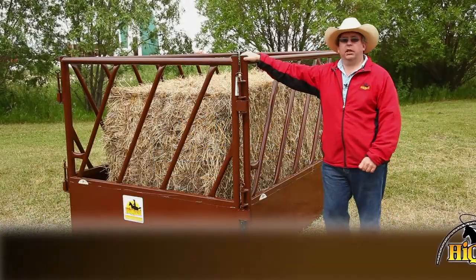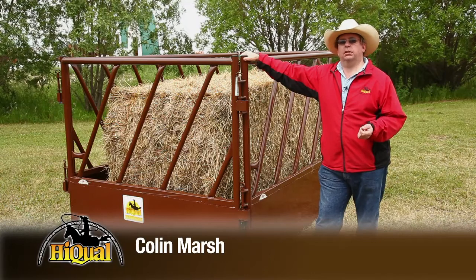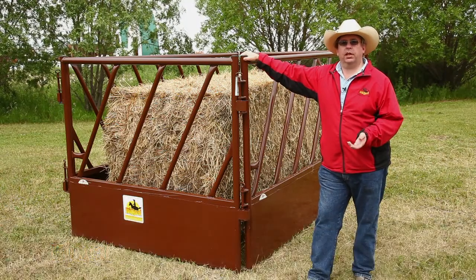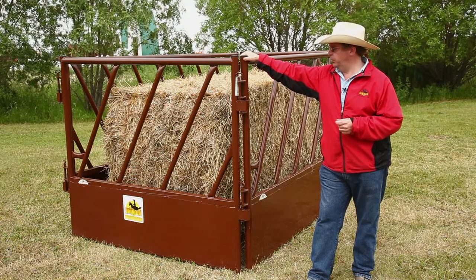What we have here is our line of high-qual heavy-duty feed-through panels. The feed-through panel is essentially a hybrid between a traditional slant bar feeder and a high-qual heavy-duty panel, with the emphasis being on heavy-duty.